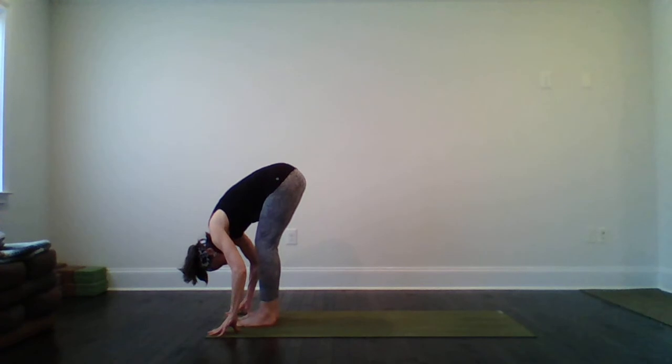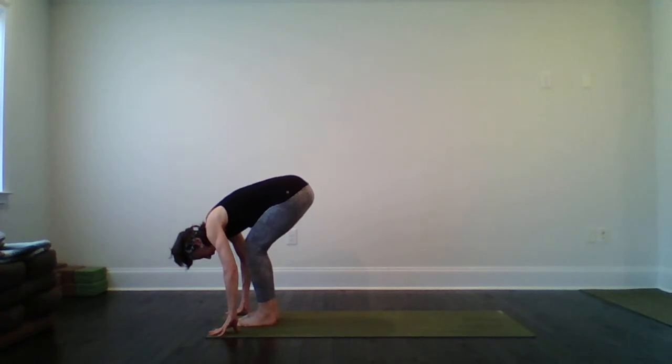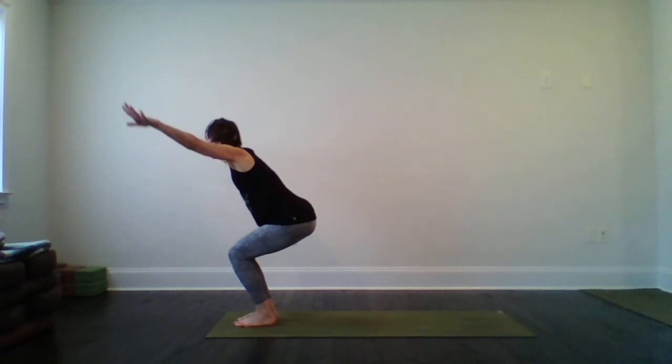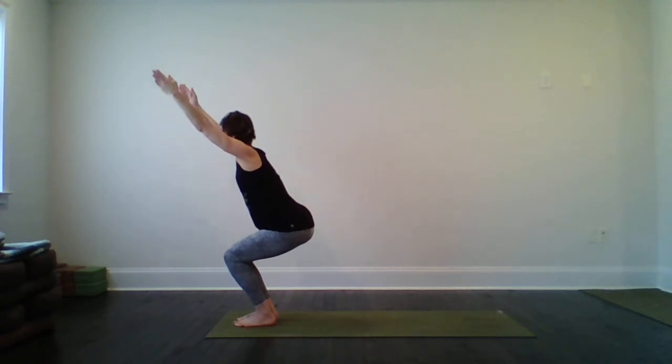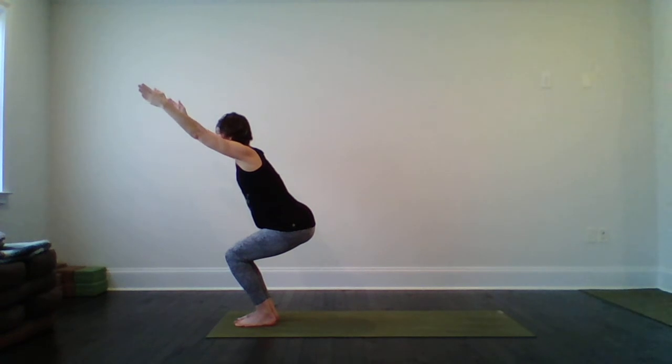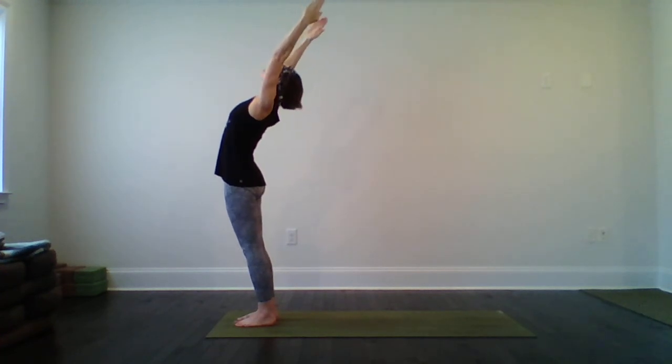Bend your knees, shift your hips back — find chair pose again. Option to bring the arms out in front for a little more sensation. Breathe. Power your legs up all the way to standing mountain — little back bend — enjoy the fullness. Arms around and back to the heart. Take a few breaths. Nice job.